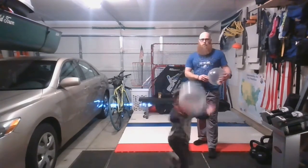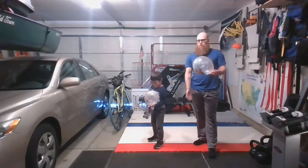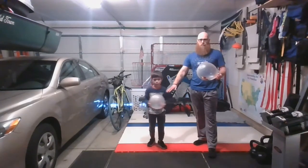One — try to keep it up. Do it again. Two. Good. All right, so you get the idea. You're going to do five of those.